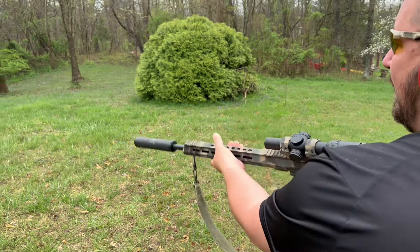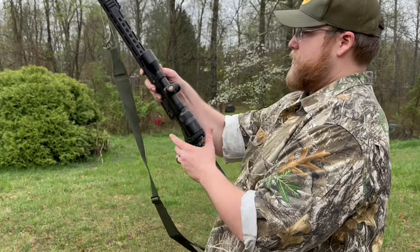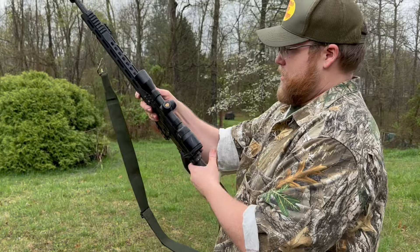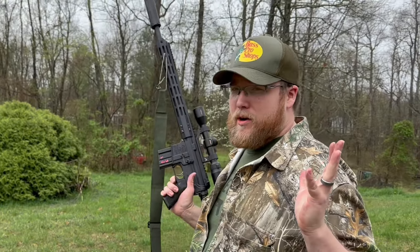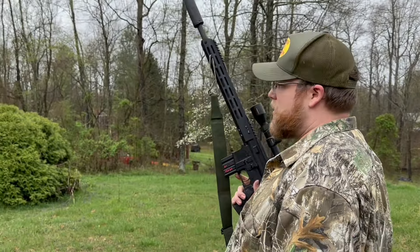I'm going to try some Hornady .450 Bushmaster subsonics. I don't think this will cycle either. I want to hear what it sounds like with the subs. It's not bad at all. It didn't cycle.